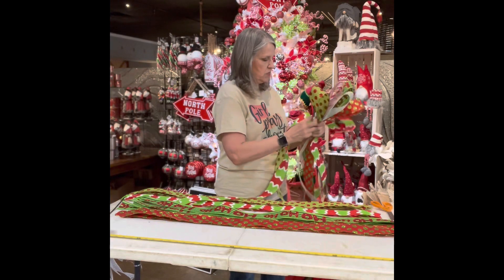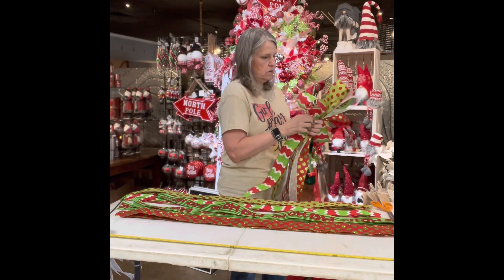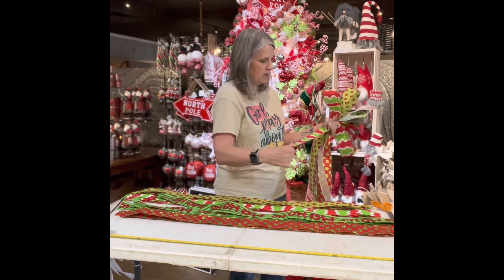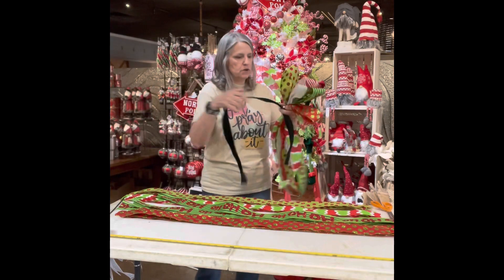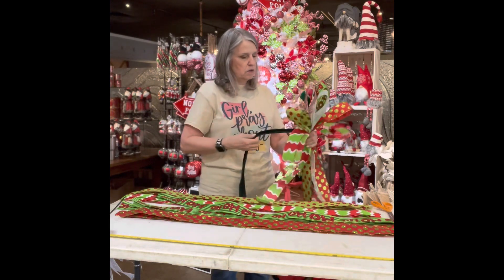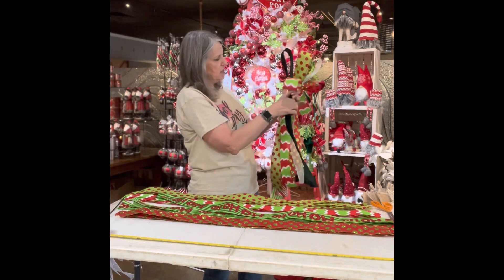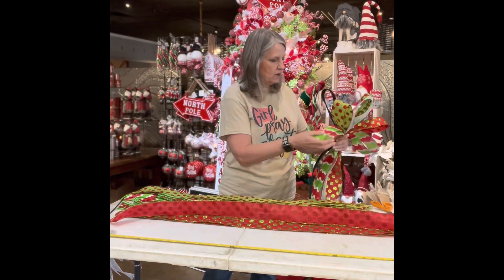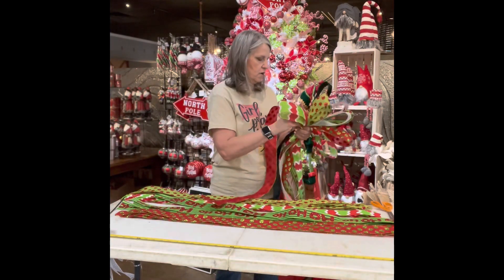We'll come back to this ribbon that was the first one we used. Lay it down, pull it up, make sure it's the same length. Now if you have a single-sided ribbon, you need to make sure the right side is showing up. Right now I have one, two, three, four, five, six, seven, eight — and I never do my bows with even numbers. I always use odd numbers.